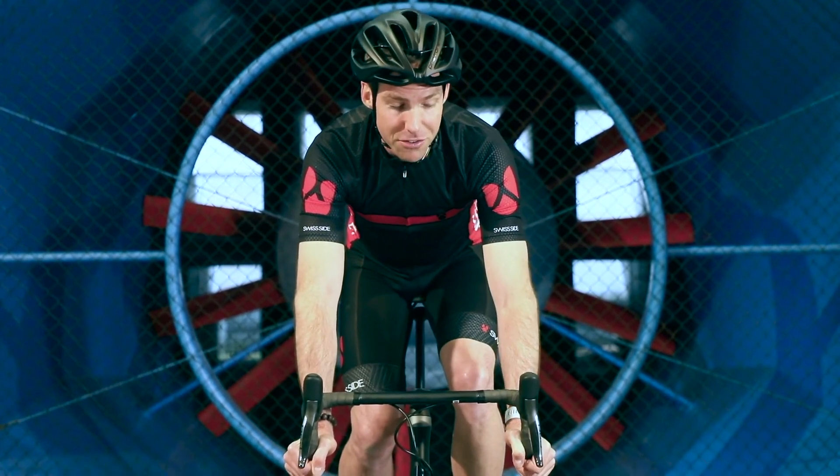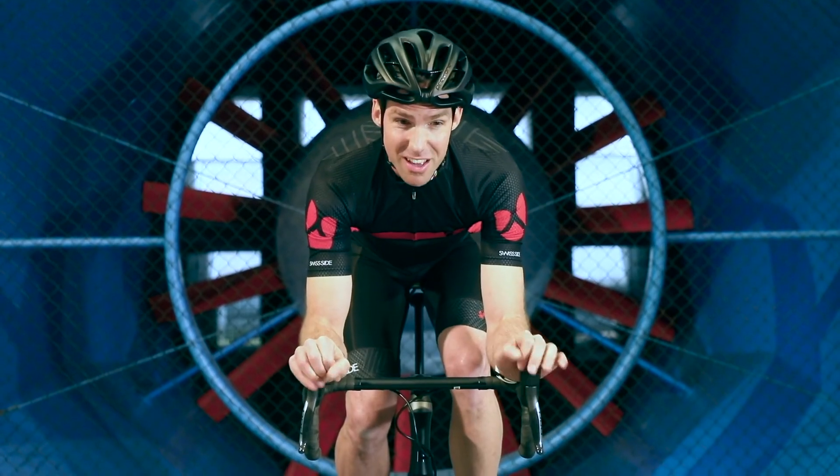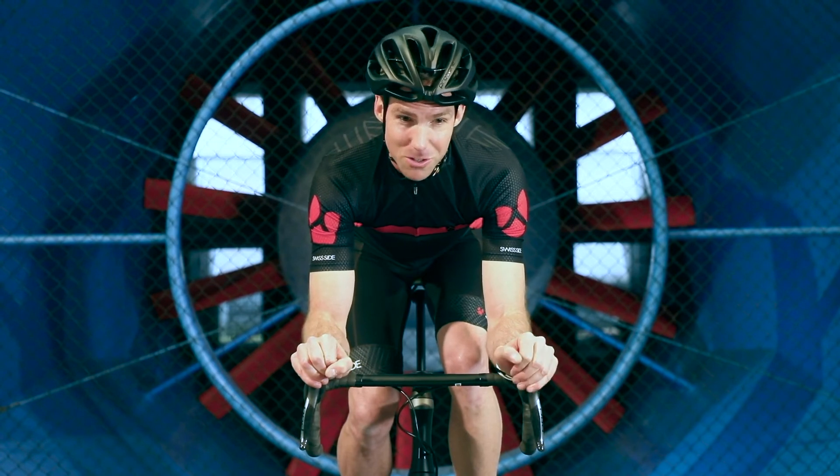The next fastest position is on the hoods again but with bent arms at 90 degrees. In this position I'm saving 37 watts over the cafe position, and that's just over 10 minutes per 100 kilometers.